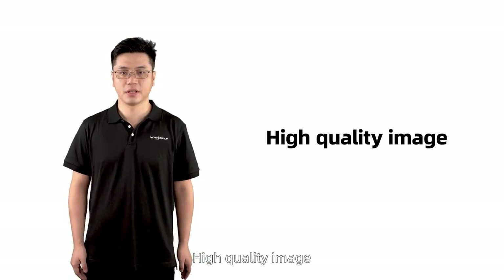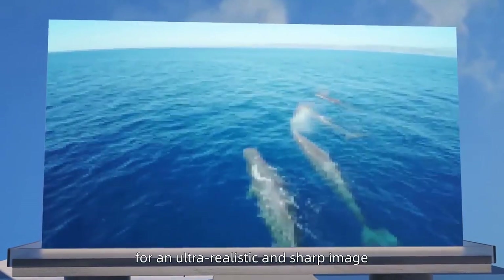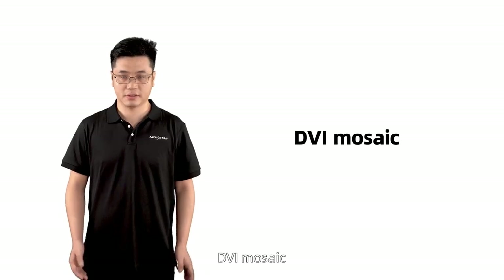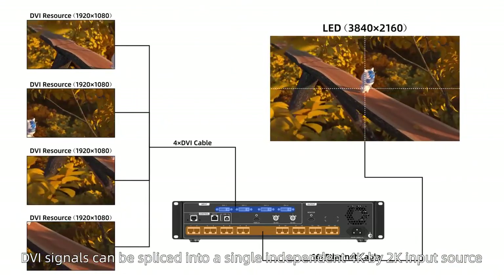High quality image. VX16S utilizes Novastar's Superview 3rd image enhancement technology and powerful scaling for an ultra-realistic and sharp image. DVI mosaic: DVI signals can be spliced into a single independent 4K by 2K input source.